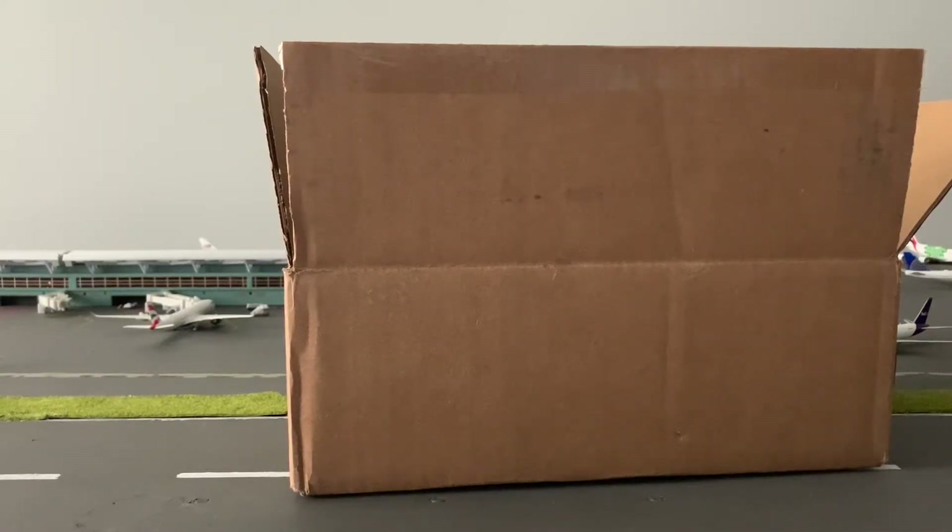Hello everybody and welcome back to another video. Today we are doing an unboxing of a Gemini Jets model that I got from Diecast Airplane Shop. I'm so excited about this one, and next Wednesday is going to be the next plane I got from Diecast Airplane Shop — but I'll only do one for this video's sake.